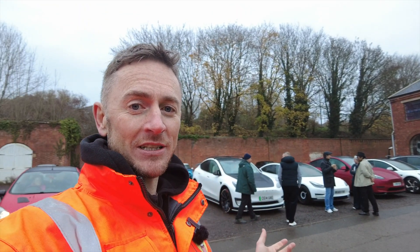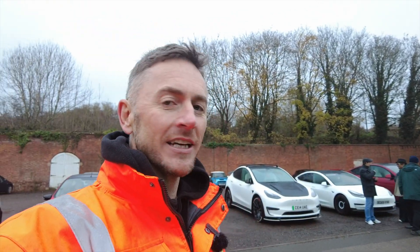We're here at Gasoline and Juice for an EV meet today and we've got a nice selection of EVs, some usual suspects. Looking forward to going through and talking about EV stuff, new mods they've done, and just having a general EV chat. So let's get into it.